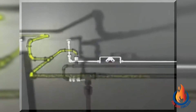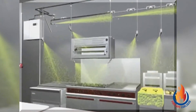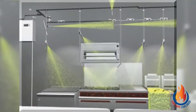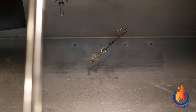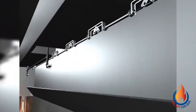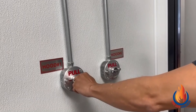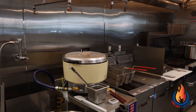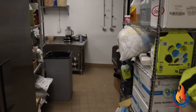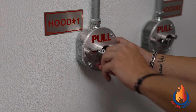The fire suppression system activates in one of two ways: either automatically or manually through a manual pull station. Upon activation, a wet chemical is discharged through the nozzle positioned over your appliance and will extinguish the fire. A fixed temperature heat-detecting device known as a fusible link is positioned over each appliance. Automatic activation occurs when the design temperature is reached, it breaks, and the system activates. To manually activate the system, the manual pull station needs to be pulled. The pull station is located at least 10 feet from your cooking area. You must know where the pull station is and how it is used. It will need to be pulled hard enough with enough force to break the tamper seal and activate the system.